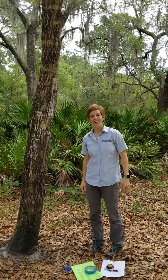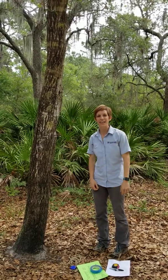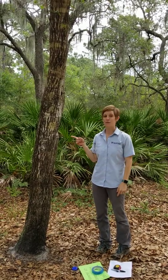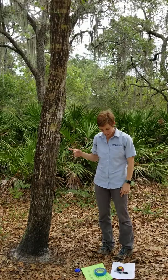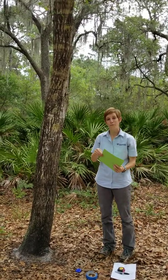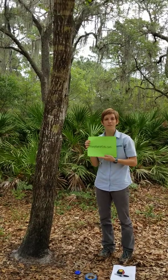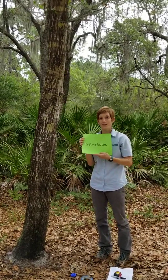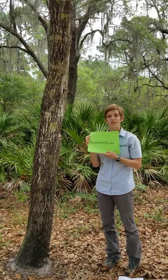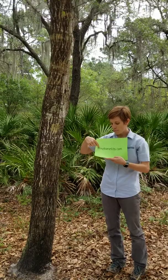Hi everyone, it's Lara Milligan again, Natural Resources Agent with UFAS Extension, Pinellas County. Today I'm going to show you how to measure the diameter of your tree. If you tuned into my webinar on Monday, we were talking about treebenefits.com — a way that you can calculate how much a tree is worth in your yard. One of the pieces of information they ask you for is the diameter of your tree.